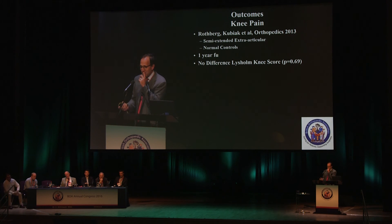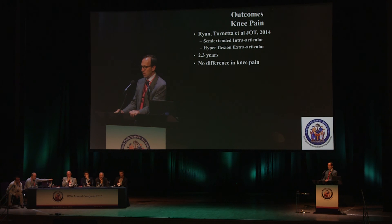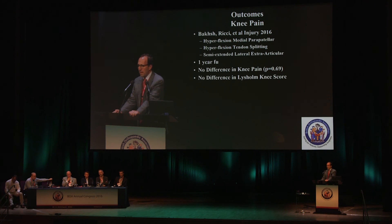What about outcomes and knee pain? There are a number of papers. One published in 2013 compared the semi-extended extra-articular Kubiak approach to normal controls at an average one-year follow-up and found absolutely no difference in knee scores. All of the studies to date have shown no difference in knee scores. Paul Tornetta's work in JOT compared the semi-extended intra-articular approach to standard hyperflexion at an average two and a half years — no difference in knee pain. Our group looked at hyperflexion with a medial parapatellar approach versus hyperflexion with a tendon-splitting approach versus the semi-extended lateral extra-articular approach at one-year follow-up — again, no difference in pain or scores.